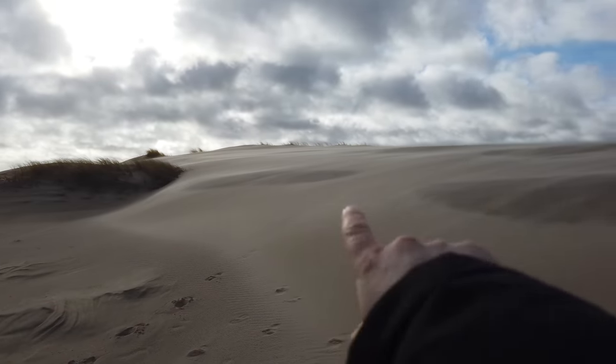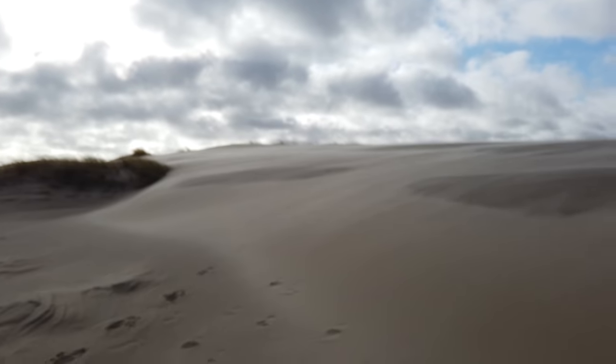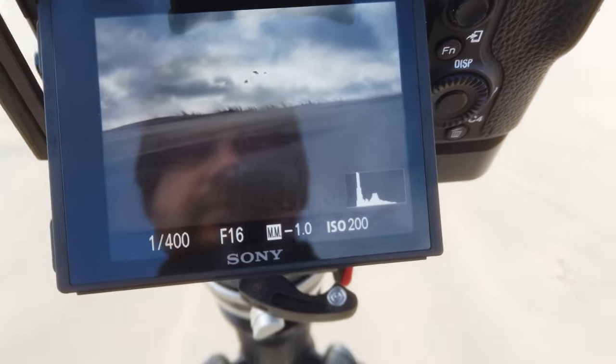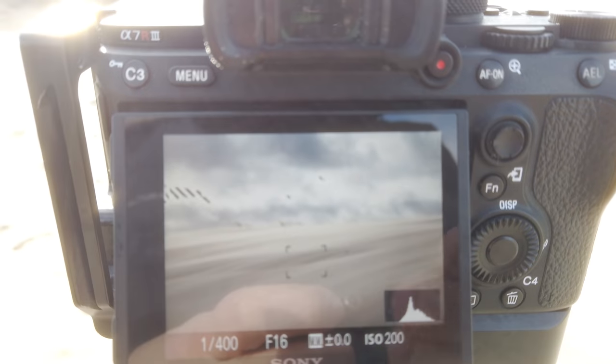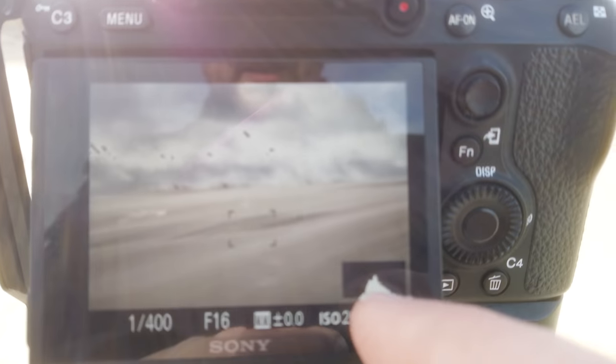Right now I'm photographing this absolutely gobsmackingly beautiful scene — I have the sun up here, dark clouds in the background, and a little bit of grass up here that I use as the focal point. When we talk about the settings, we're actually talking about getting an optimal exposure. I've covered that in a previous video — but you need to put on your histogram and your separate zebra stripes, which you can find both in the menu. Here is my composition, and I have my little histogram on showing the information.